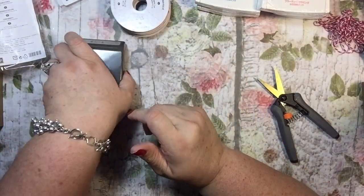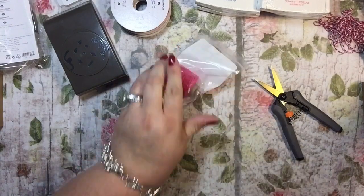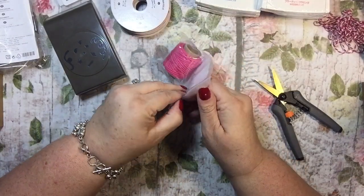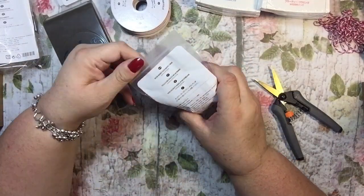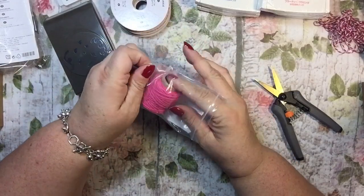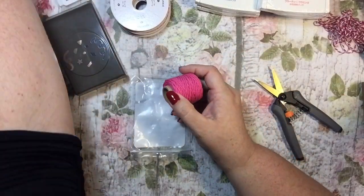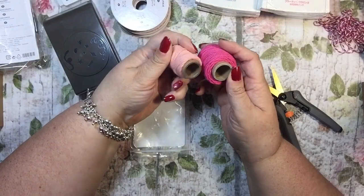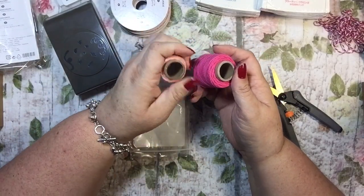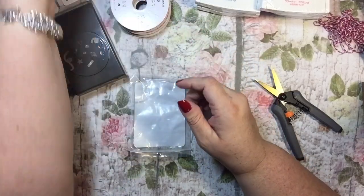I also got some of the thick baker's twine in Melon Mambo, and I think this is new for this catalog. I really like this thick baker's twine — you can see I've used a bunch of my Blushing Bride already, so I knew I'd like this color and went ahead and got it.